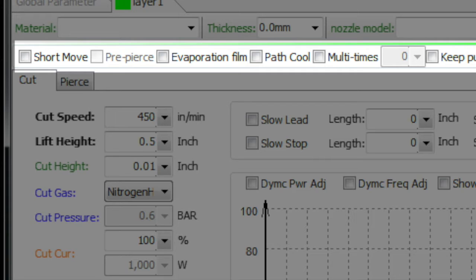Short move: if you have that selected, you can specify a distance so that from one feature within a part to the next, if that distance is less than a variable that you set, it will not lift the head. This really has nothing to do with cut quality and everything to do with making your machine run as fast as it can in production mode.